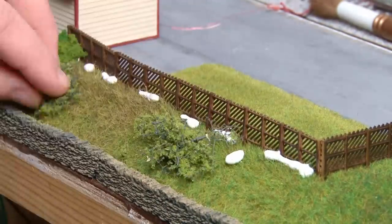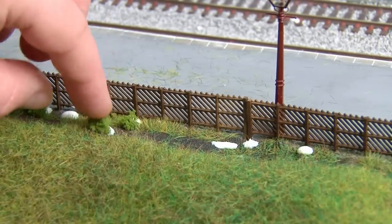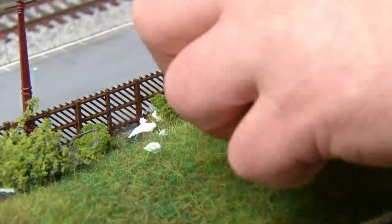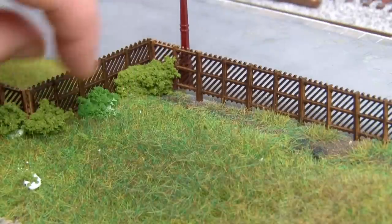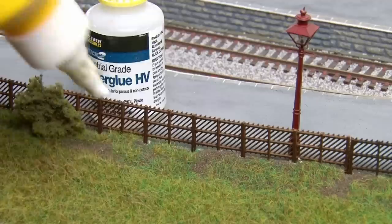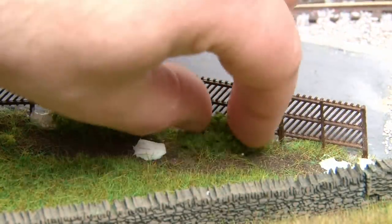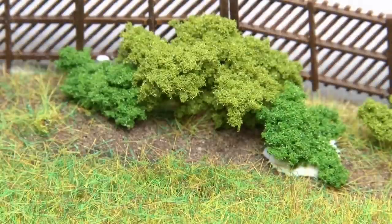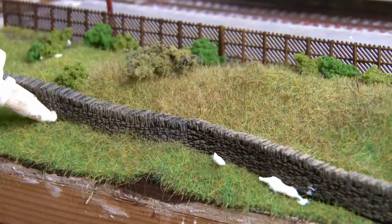With all the fencing added, the joint along the bottom is blended in further by adding foliage along the entire length. I'm using a mixture of clump foliage and fine foliage from Woodland Scenics in a mixture of different colours to create a nice variation. The important thing with using different colours is to think about how different plants would grow and spread in the wild. So although it can be random to a certain extent you do want to group certain things together in a natural way if possible. And of course it's not just the fence line I'm blending in — the walling can also have some foliage added around it too.